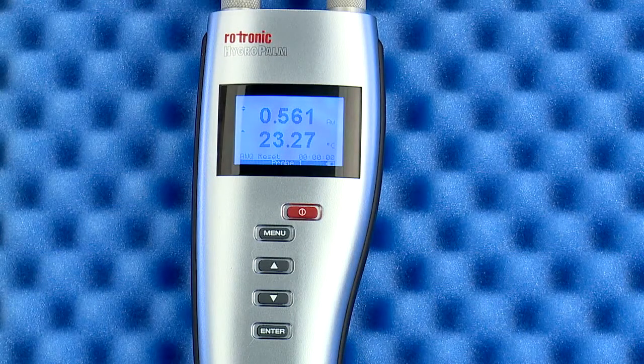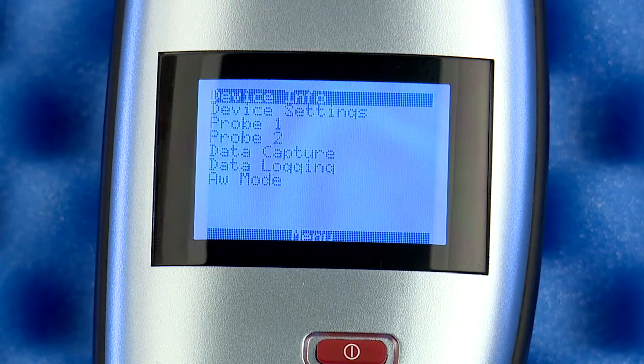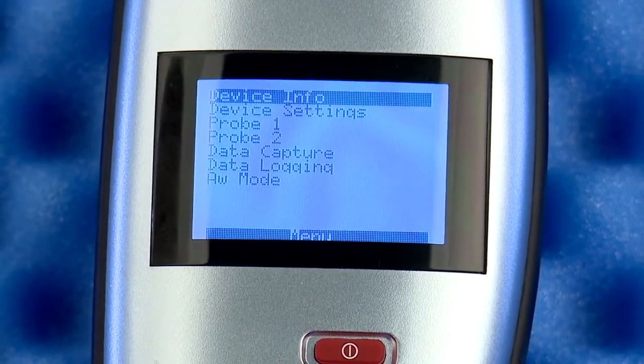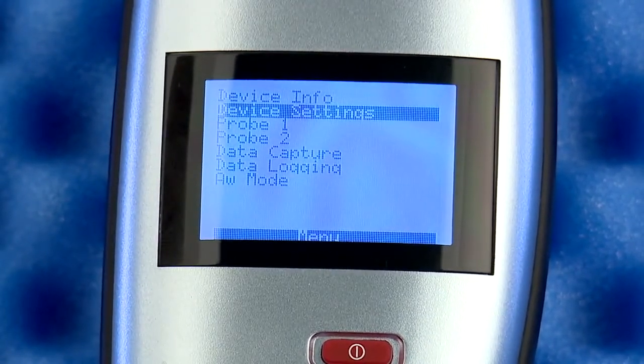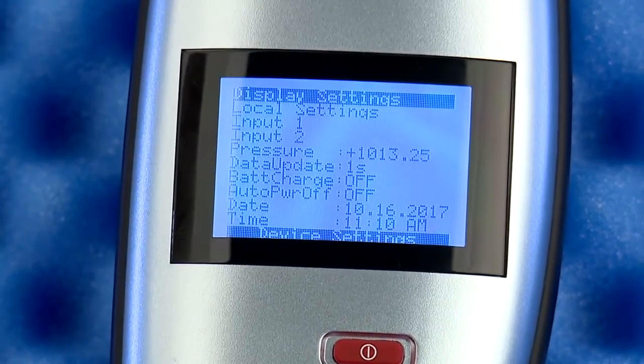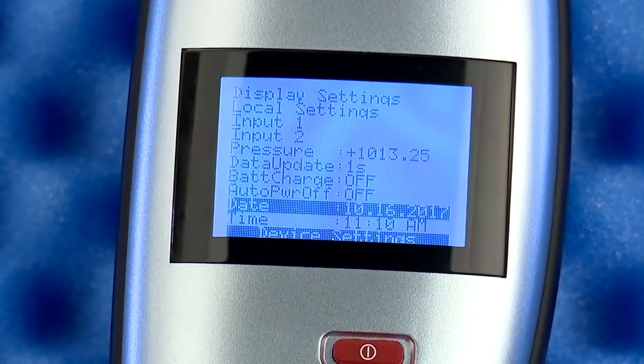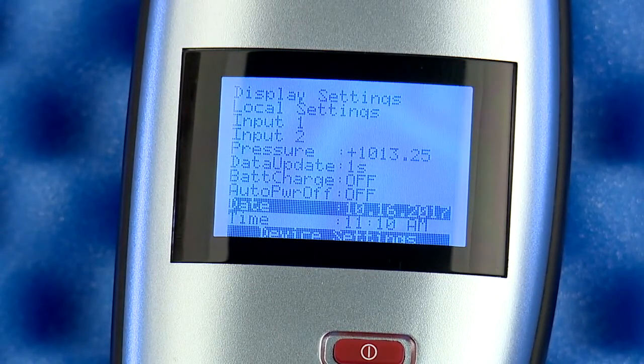When you first get your HP23AW, it is a good idea to get familiar with the menu structure of the unit. Let's start by pressing the menu button. There are many accessible settings in the seven menu choices, but for this video I will review just two important sections. Under device settings, check the date and time — you can scroll down to them and change to your local settings. The date and time are used when storing the AW readings locally in the instrument.